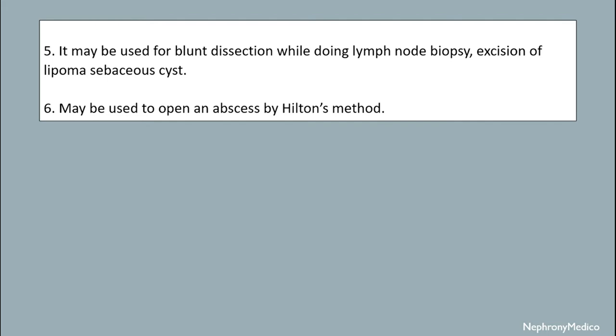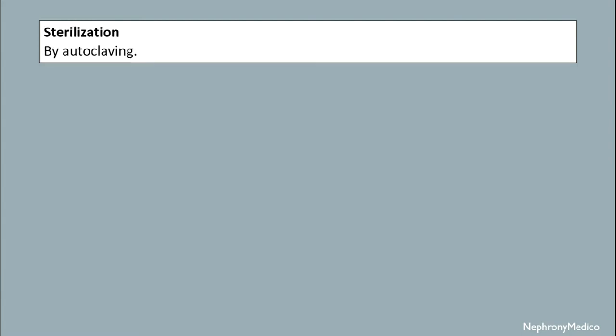It may be used for blunt dissection while doing lymph node biopsy, excision of lipoma and sebaceous cyst. It may be used to open an abscess by Hilton's method. Sterilization is done by autoclaving mechanism.